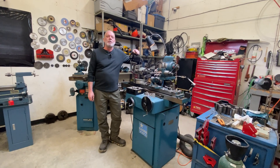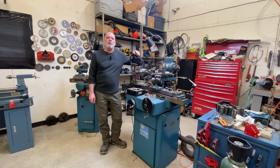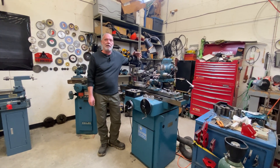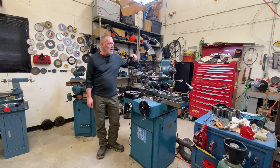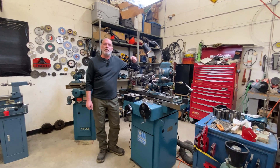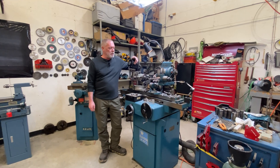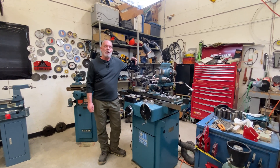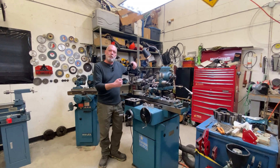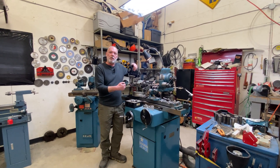Hey everybody, welcome back. I've been getting a ton of great comments and questions about the cam relief grinding, and I thought I'd make some shorter videos just answering people's questions and trying to make some of these things clear. Today the topic we're going to discuss is: how do I determine how to dial my relief grinder in for a specific tool?